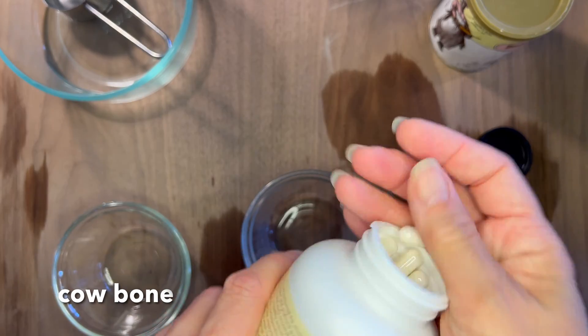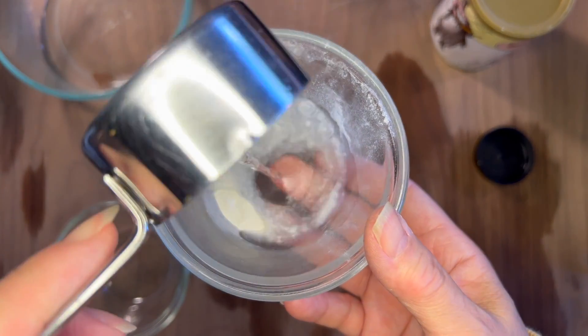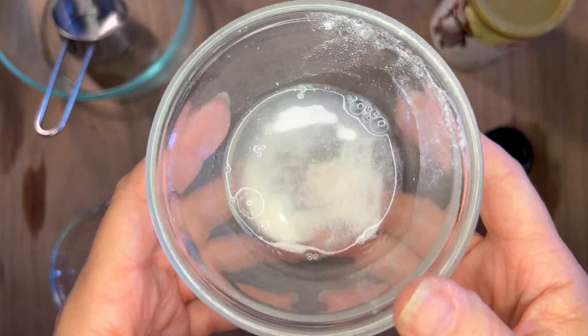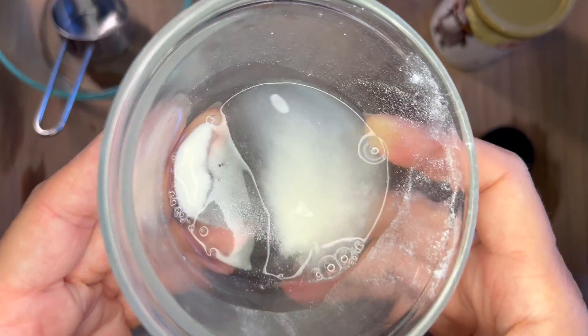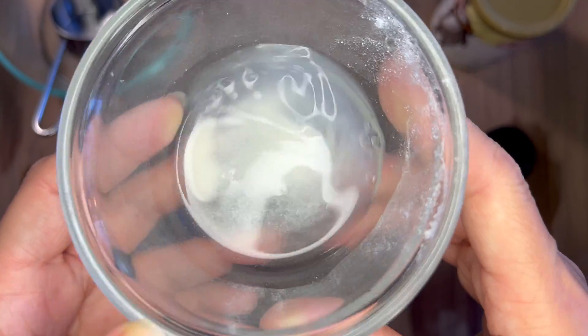I also have some cow bone — this is a supplement — and we're going to add our vinegar to that as well. If you'd like to see how vinegar affects bone after a full day, you can check out the blog post that accompanies this video so that you can see the tracking of that project.